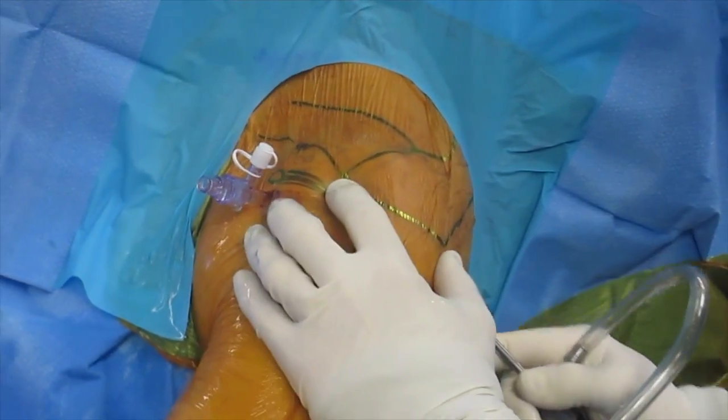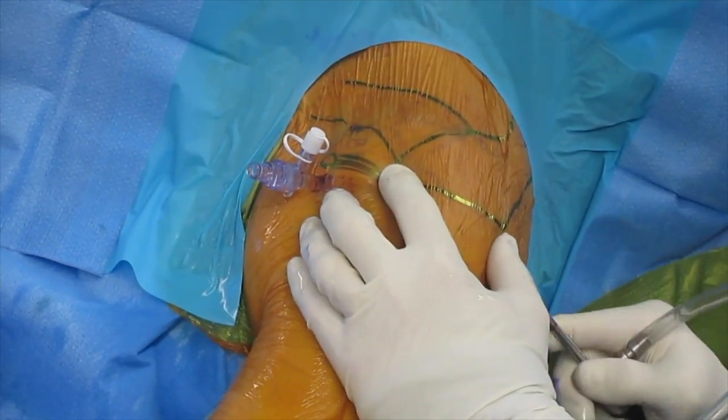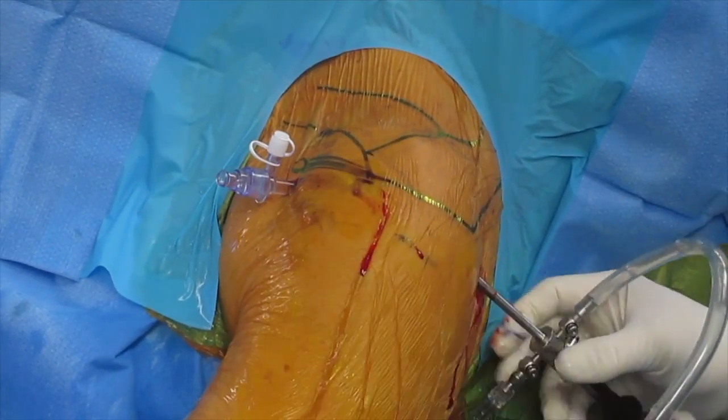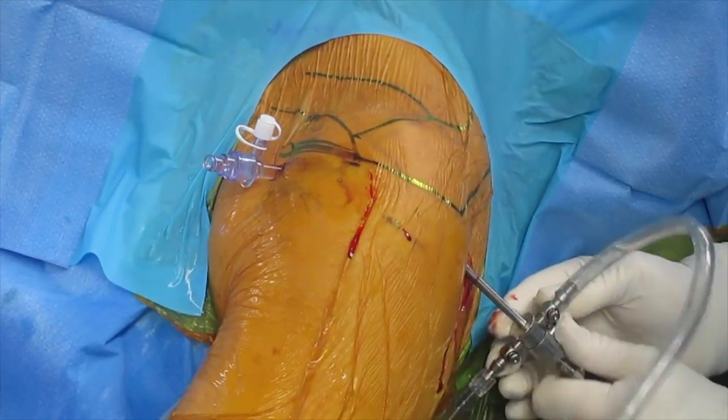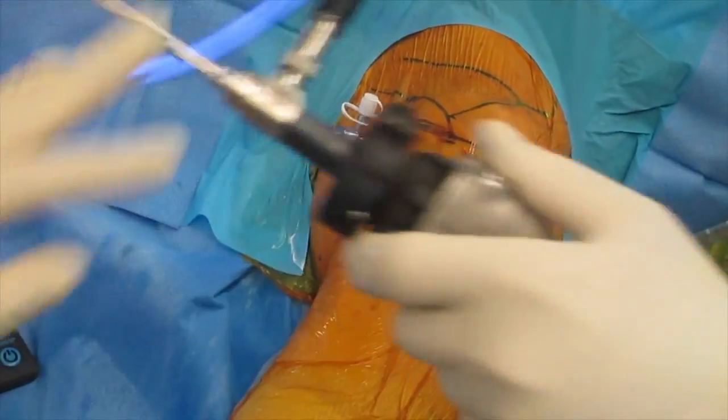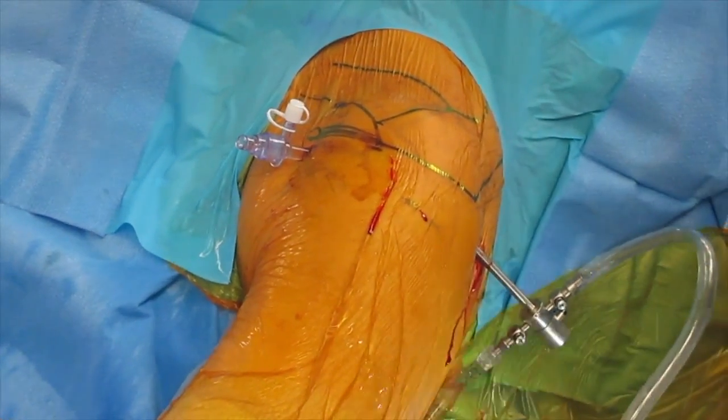Because the fibers of the infraspinatus and the deltoid are oriented orthogonally, this plane can be identified by free movement with subtle superior and inferior movements of the tip of the trocar. The trocar is then advanced in this plane, aiming towards the anterior lateral corner of the acromion and towards the coracoacromial ligament.